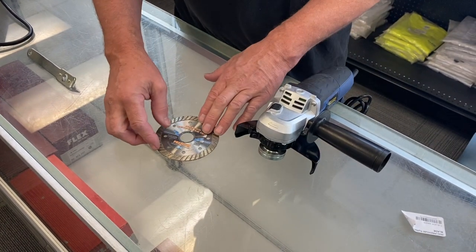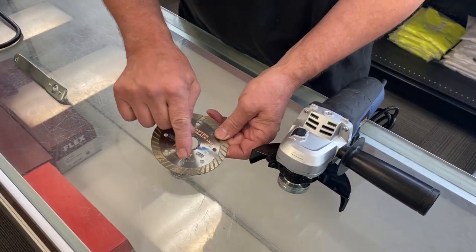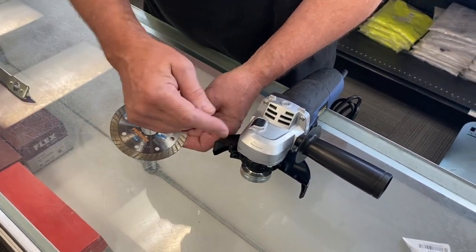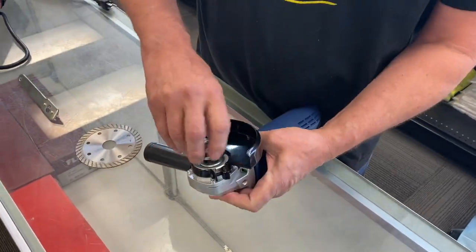We're going to show you how to put the blade on this tool. You can see there are arrows on the blade and an arrow on the tool going this way. When you put the blade on, you want the arrows pointed in that direction. Flip it upside down and hold the button in the back.